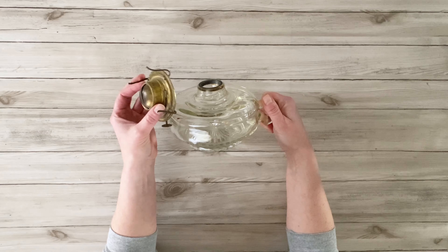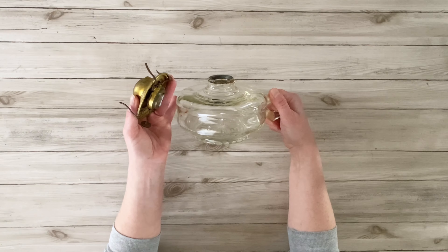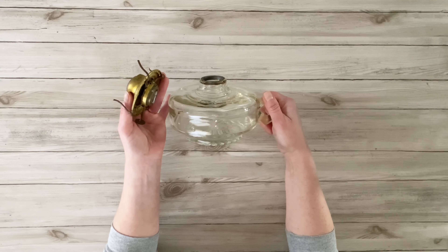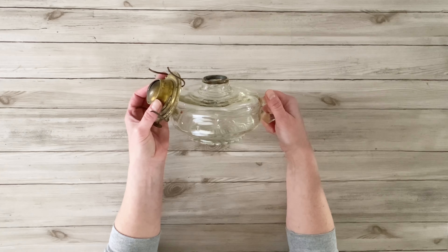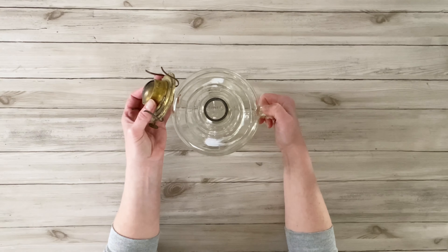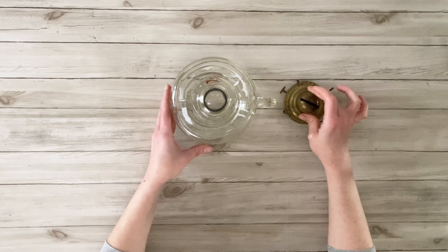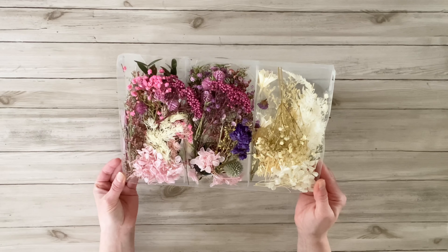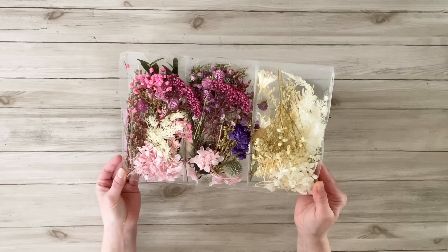This is another super easy project. I found this old oil lamp at the thrift store. It's old and not really useful for its original purpose, and it was also missing the glass top. So I wanted to upcycle and repurpose it for something different.